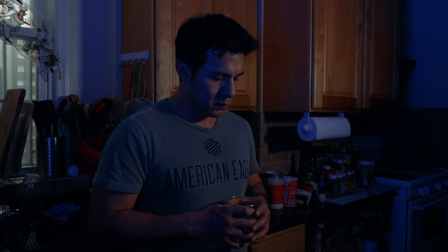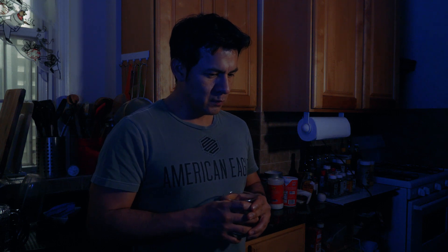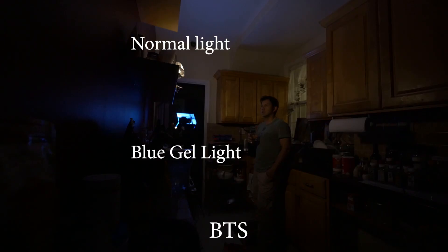I'm trying to get a very dramatic scene with two lights at night. I hope you guys enjoyed this video and I will try to learn more about lighting in these scenes.